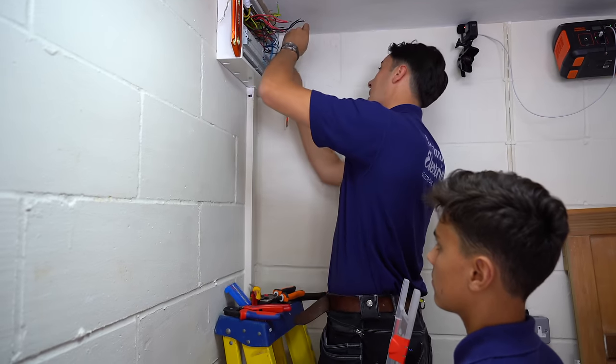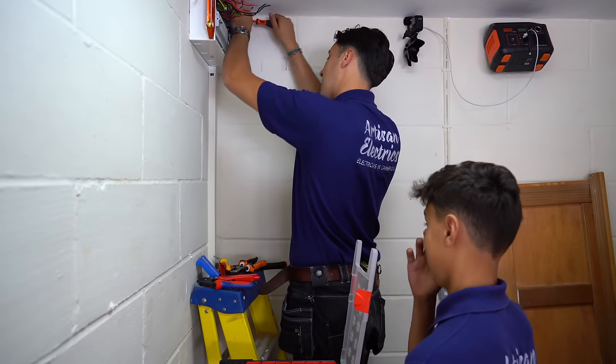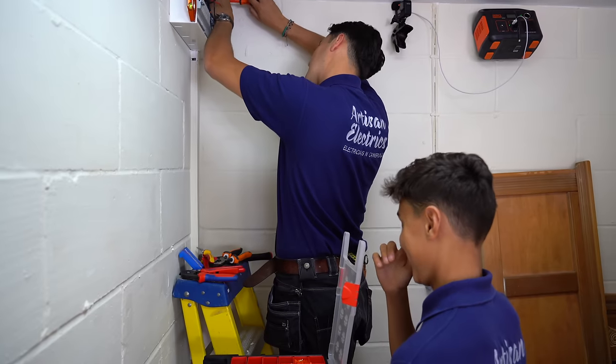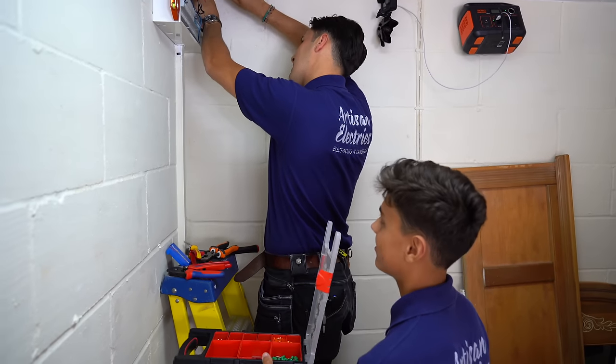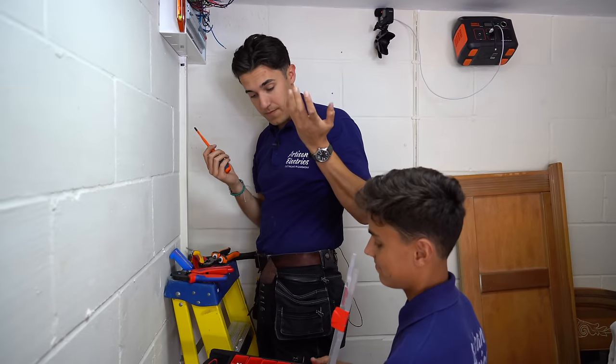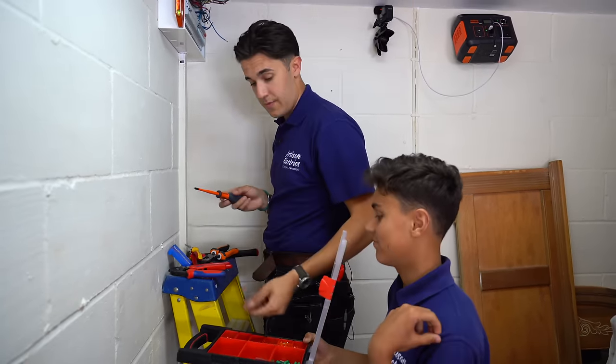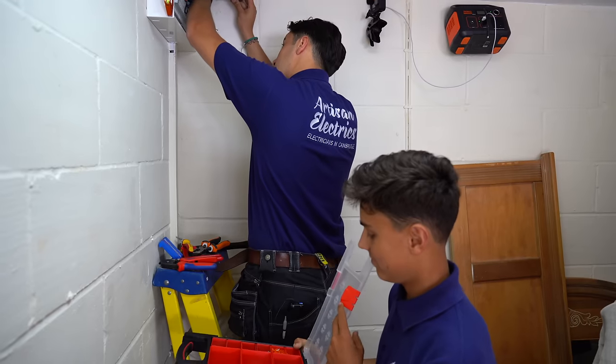I was teaching Ruben how to do a board change and trying to talk him through it step by step. Then I had a better idea — why am I trying to give the guy hands-on experience when I could put him on a three-week course that'll teach him everything he needs to know? So I'm going to stop wasting my time and just get him booked in. Then in actual fact, he probably could teach me a few things.